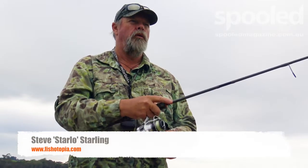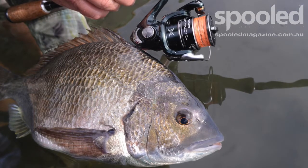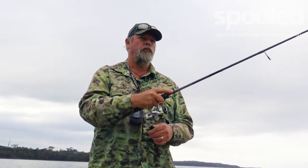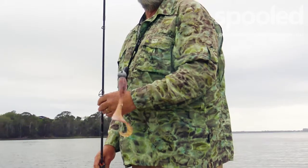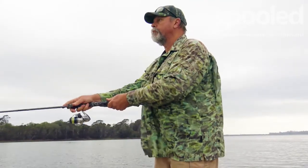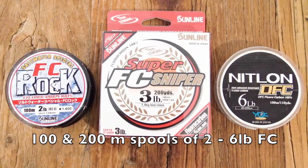Chasing bream on soft plastics is one of my favourite forms of fishing. Normally I use ultra-fine PE style braid as my main line with fluorocarbon leaders of various lengths and strengths depending on conditions. But when the going gets really tough like it is today and the bites shut right down, I'll grab an ultralight outfit completely spooled up with skinny fluorocarbon line. Fluorocarbon is super smooth, hard to see underwater, and has a stretch factor midway between braid and nylon. This makes it perfect for ultra-finesse fishing.